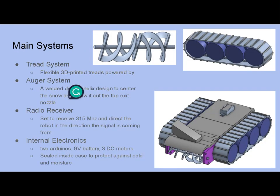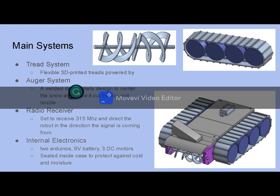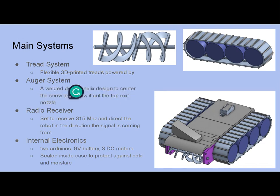Our main systems are a tread system built with 3D-printed treads made out of flexible TPU filament around four wheels, one of which is powered by a DC motor. Our auger system, which will do the digging, is a welded double helix design which will center the snow and then throw it out the top exit nozzle.